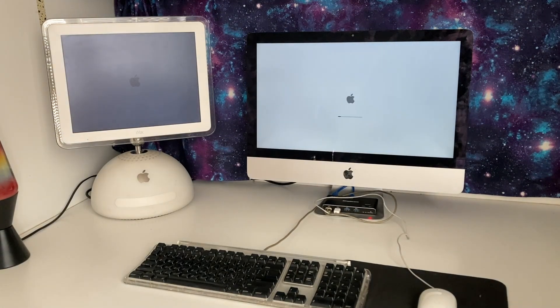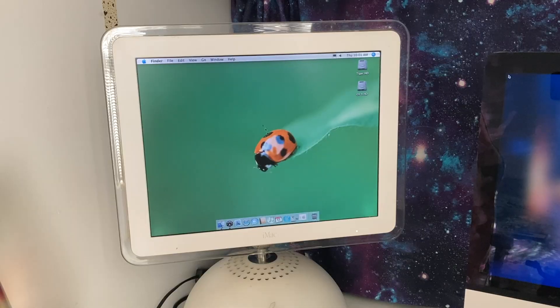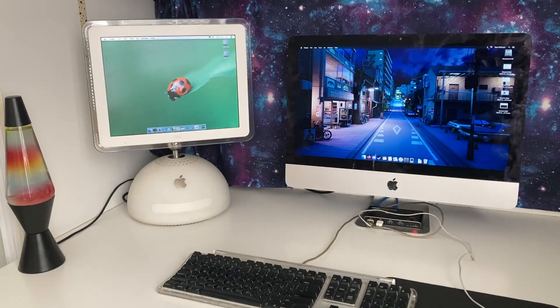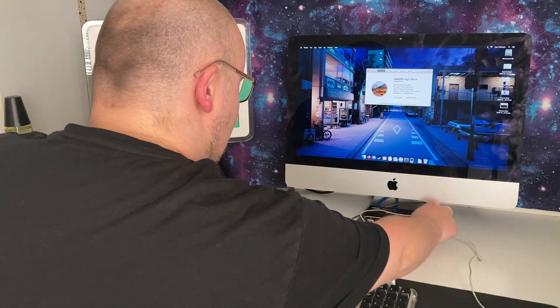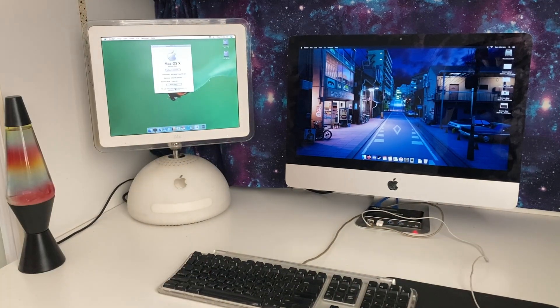Only one bong, yet both machines are booting — must have the volume down on one of them. And there we go, it works! Here we are successfully controlling the iMac G4 via the KVM. The iMac has booted as well. That is going to be a game changer. That is very, very pleasing. I wonder how seamless it is — here we are on the iMac, About This Mac, then I press PC2, and here I am on the G4.